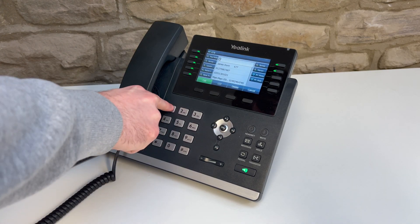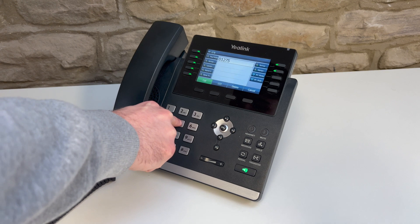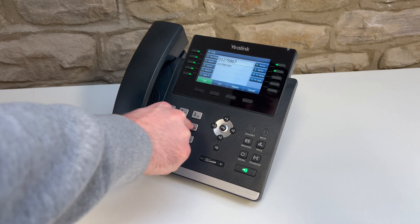Here's how to use your Yealink T46 desk phone. To make a call, simply dial your chosen number and press send.